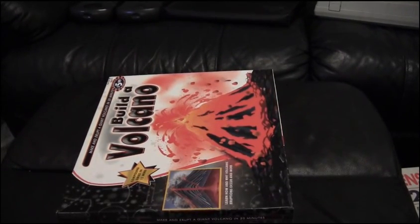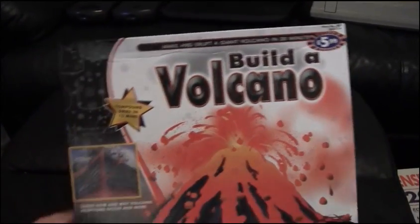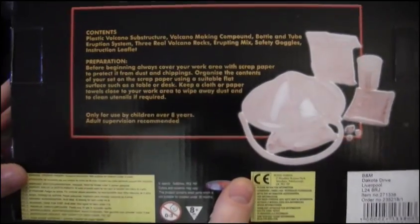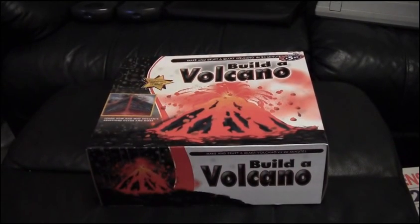Now for a bit of science fun — I'm not opening this one yet. It's a build-a-volcano kit we got from B&M for £5.99. You put all the pieces together, put it in the cone, it reacts and spurts out everywhere to show you the science behind it. I have nieces and nephews, so I thought I'd make a video with them using it — either watching them live or letting them watch me — to see their enjoyment and learning.